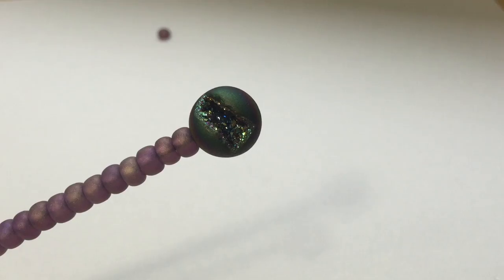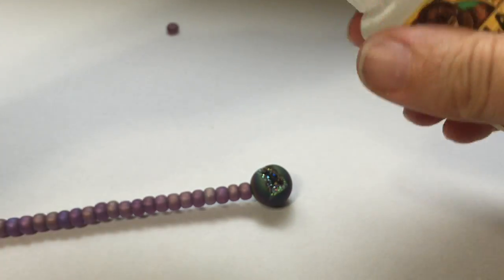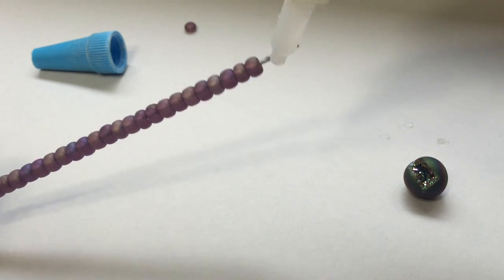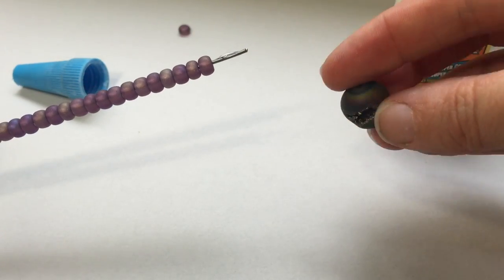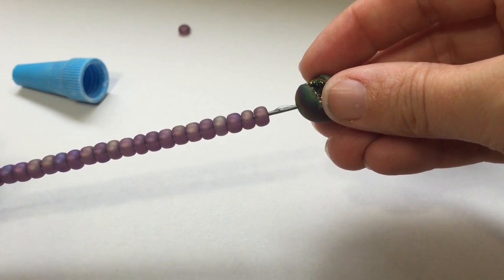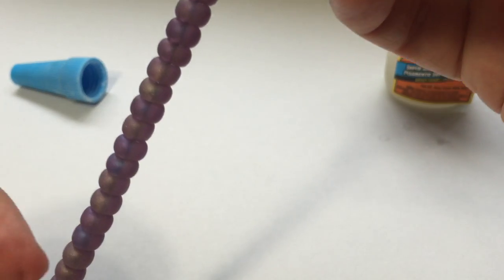I still have a little bit of room on my wire to add my accent bead. I'm not sure what kind of stone this is, but it's freaking beautiful. I need to attach it to my wire using Gorilla Glue — just put a little bit of glue on the wire, slide the bead on, and then put a little dollop of glue in the bead hole at the top of the stone. Now I'm going to attach my roach clip to something so it's standing straight up and let the glue dry.